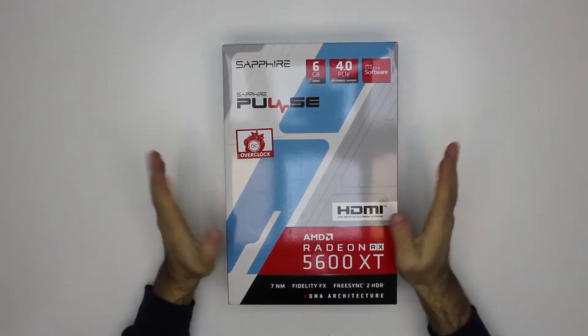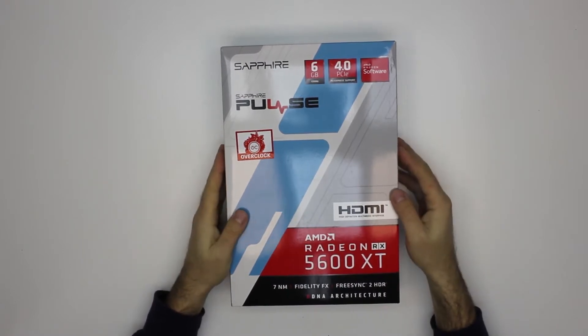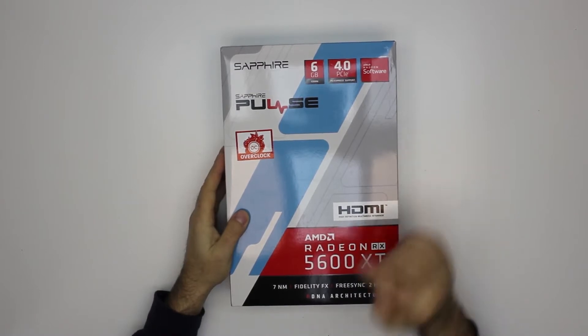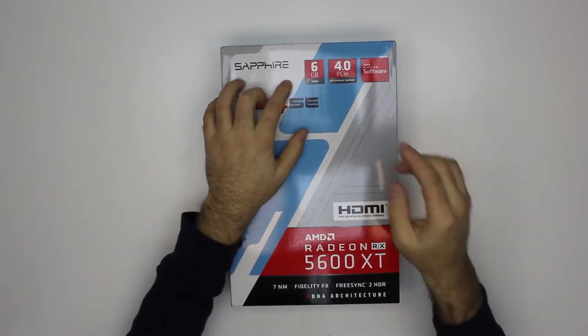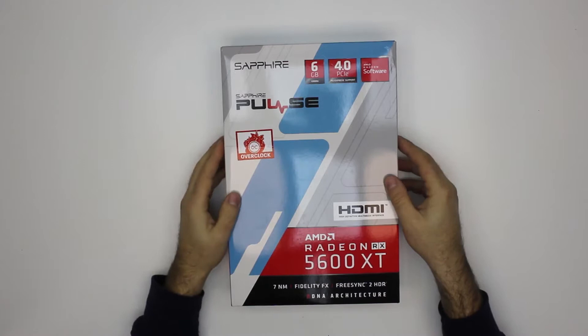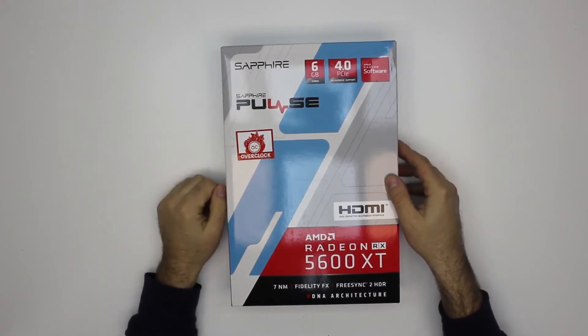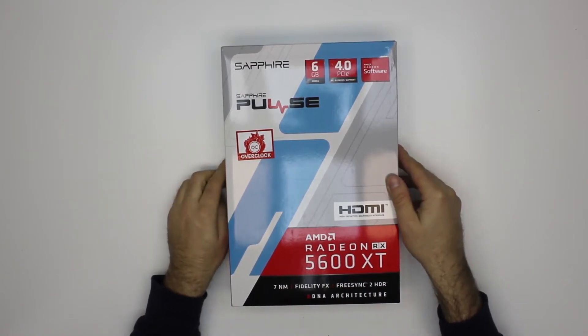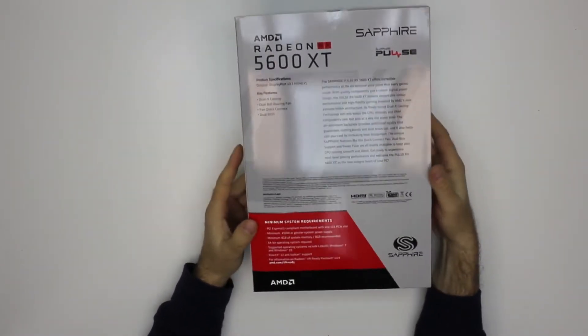Today we're unboxing a brand new video card — the AMD Radeon RX 5600 XT, featuring 7nm RDNA architecture and 6 gigabytes of memory, with support for PCI Express 4.0. This particular one is the Sapphire RX 5600 XT, factory overclocked, so it should be a bit faster than the regular card. Let's open it up and see what's inside.